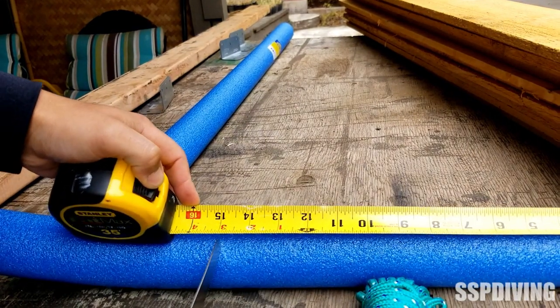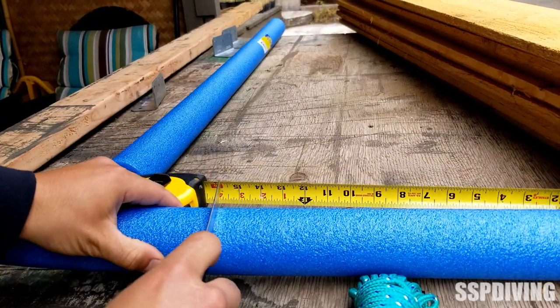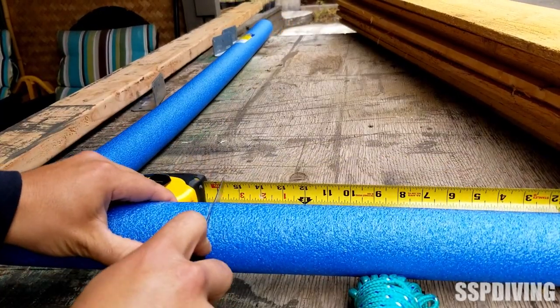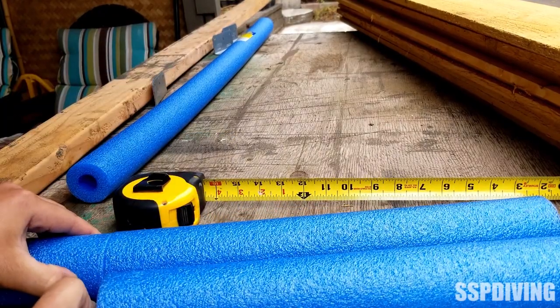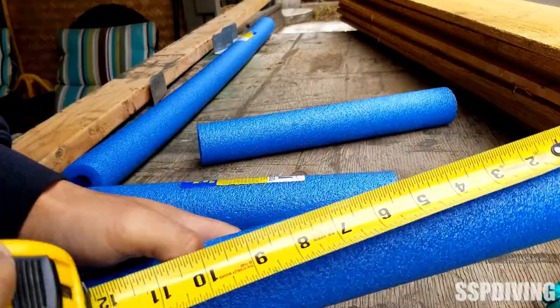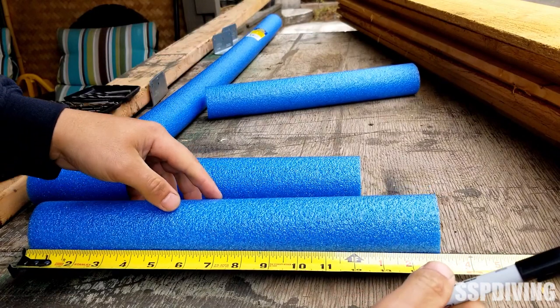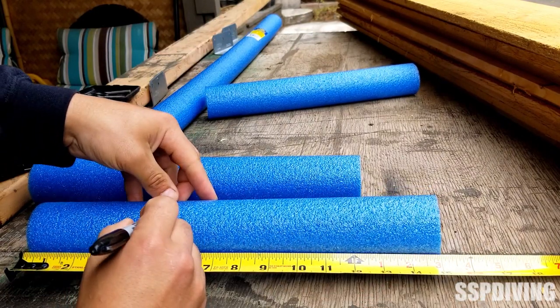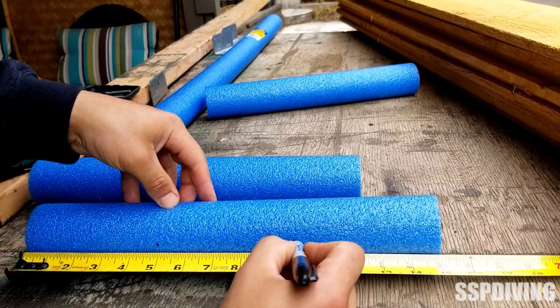We all know that scuba diving is not the cheapest hobby in the world. So this is just demonstrating that you can do this with cheap materials from the dollar store. You can use pool noodles, you can use PVC, you can make these out of wood. There are tank racks like this going for $30 if you want them pre-made, but you can do this yourself and it only takes about an hour.